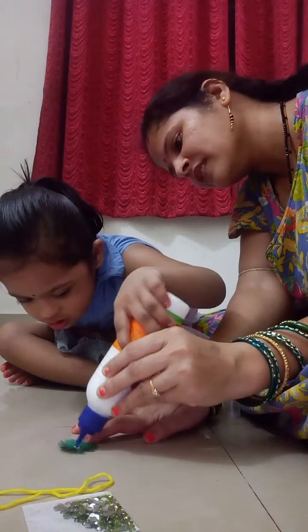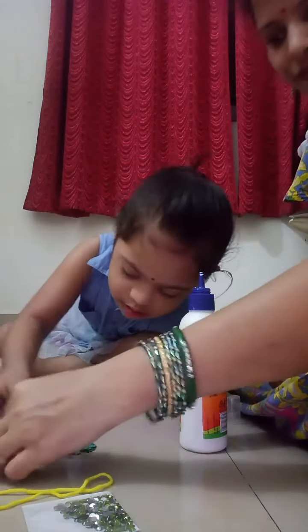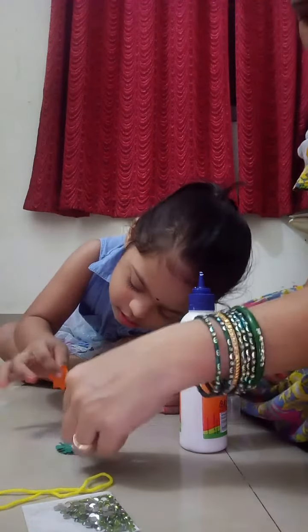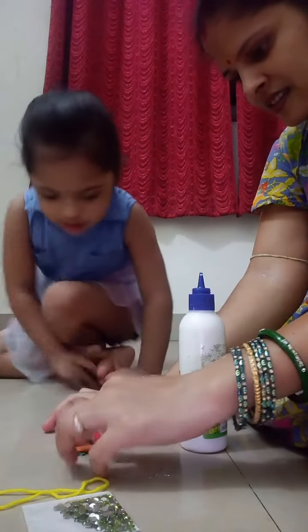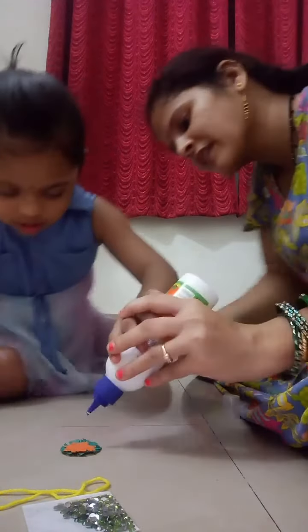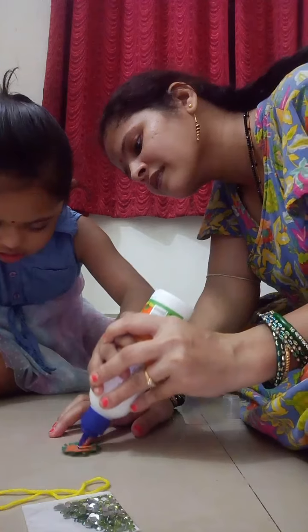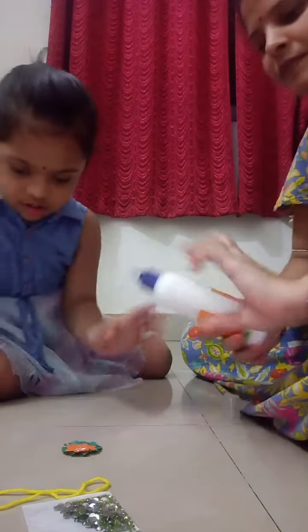What are you doing Anima? Making rakhi. Take this flower, paste it. Paste it. Very good. Take blue, get the pink flower, paste it.